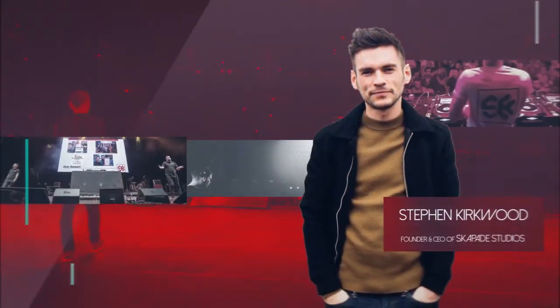Hi guys, my name is Stephen Kirkwood and I'm a DJ and music producer. I also founded Escapade Studios back in 2015. I've got over 13 years experience as a touring DJ across the world. Today we're going to teach you everything that you need to know to become a DJ, covering everything from plugging the equipment in to record box, beat matching, and EQing. Stay tuned and we're going to get right into it.